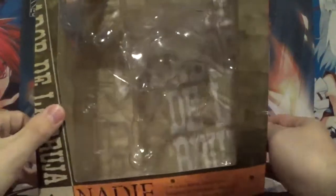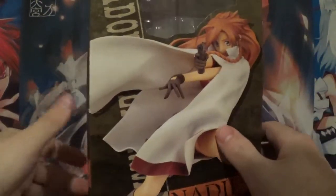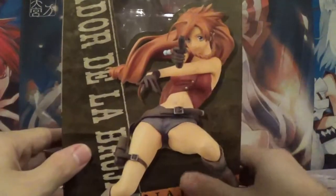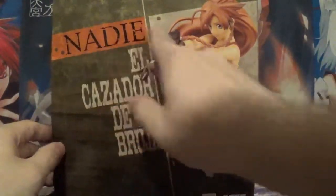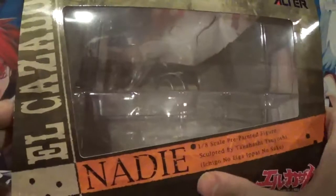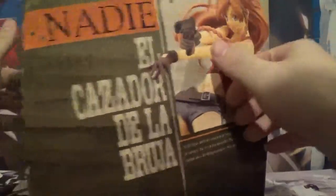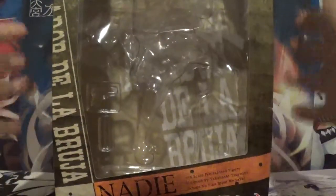Let's check out the box here. On one side we have Nadie with her poncho on, and on the other side we have Nadie without her poncho — window box. On the back we have very simple information, and on the top we have more Nadie and a window box. Just a very simplistic box, nothing too fancy. Without further ado, let's get straight into the figure review itself.